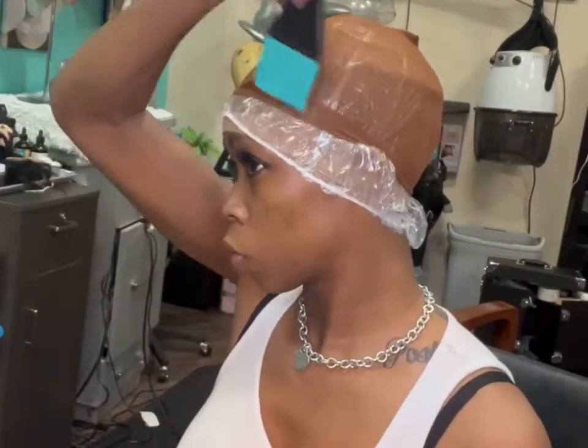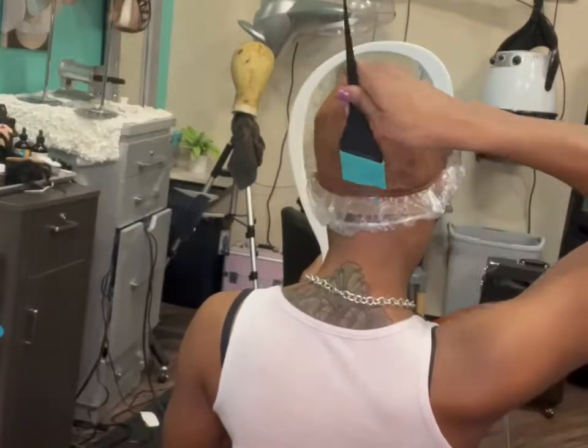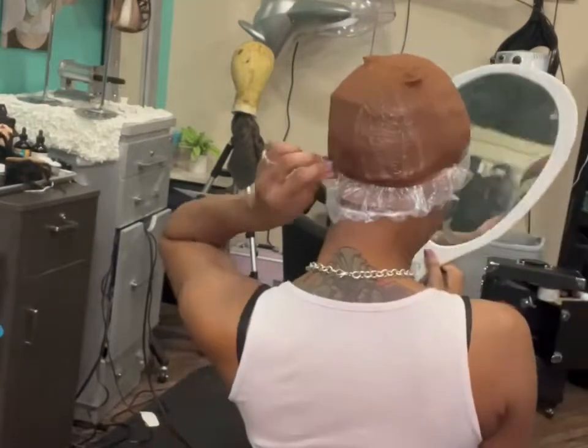What is going on my beautiful dolls and divos, I am your girl Tanisha. Let's go ahead and have some fun with this shortcut pixie wig I made for my birthday.